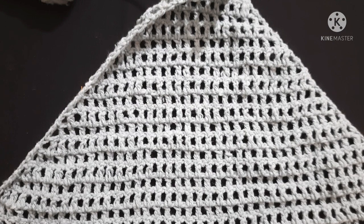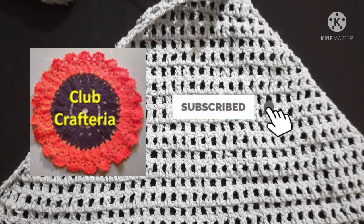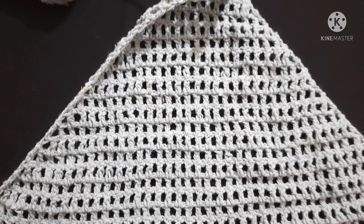If you want more videos, subscribe to my channel by clicking the subscribe and bell button. Thank you friends.